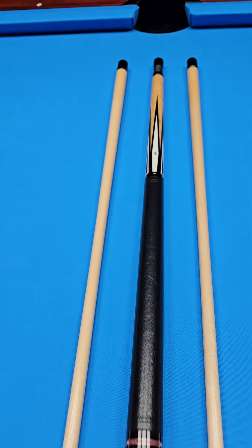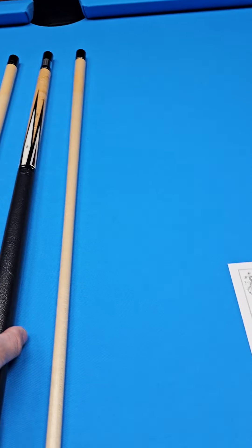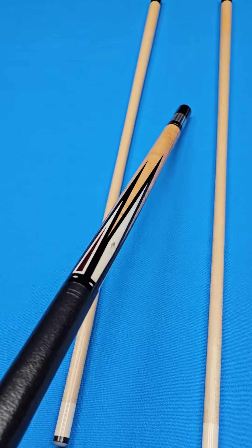Six pointer. The points on the cue — it has six ebony points — and I'm going to read the LOA to you in just a moment here.